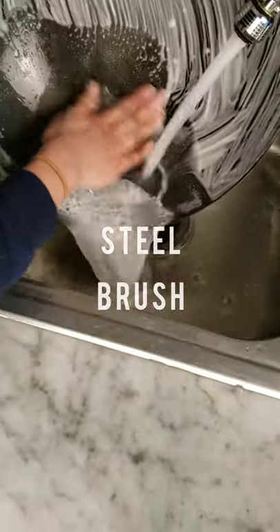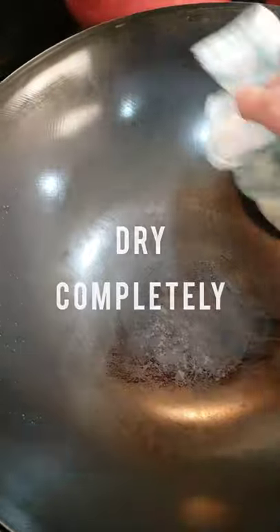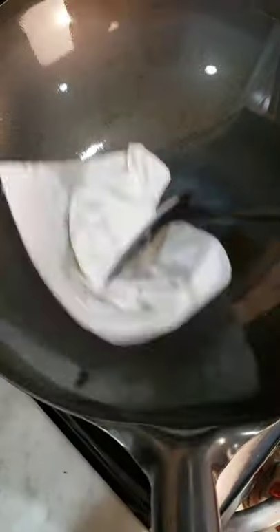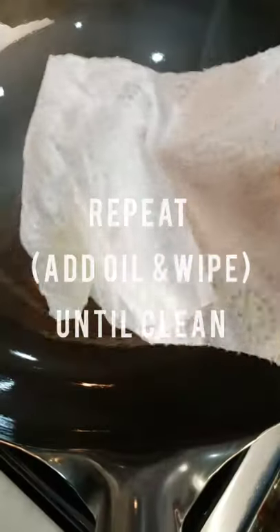I'm using a steel brush and soap to wash off any gunk. Dry it completely and then use high heat for 10 to 15 minutes. Turn down the heat and add your oil and wipe it with a paper towel. This will give it a nice nonstick coating.